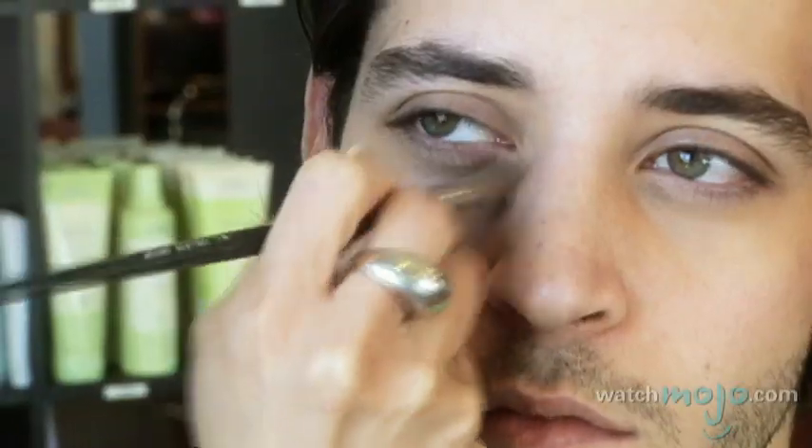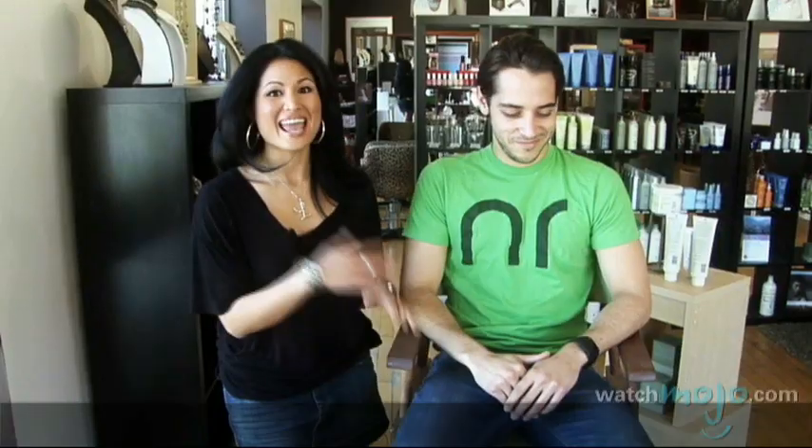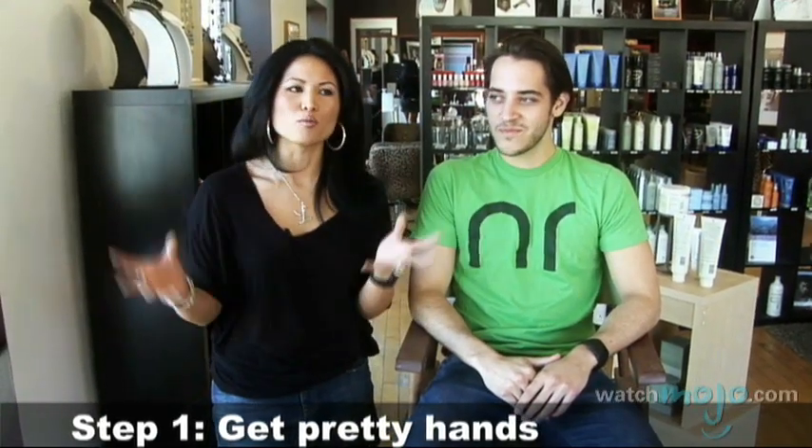Very handsome gentleman. And we're going to talk about basically how to conceal the night before. So we're going to start with his hands. Believe it or not, the whole global thing is like we're looking at your hands, we're looking at your face, your hair — it all is like one big package.